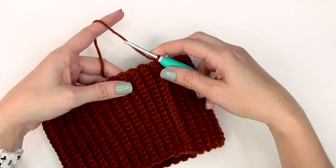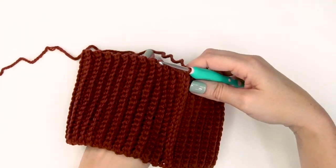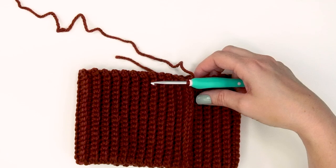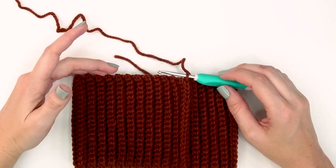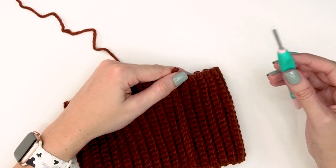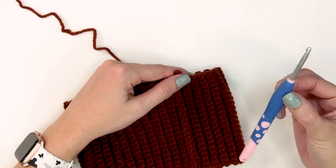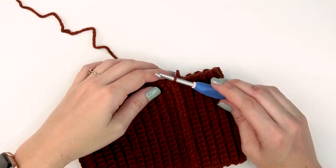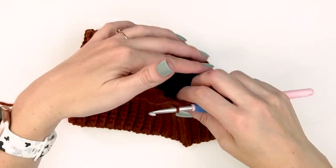Now that the ribbing is slip stitched together, we're ready to work in the round. Remove the size G hook and set it aside — the rest of the hat is made with the five millimeter H hook. We'll be working around the top of this hat in the round.